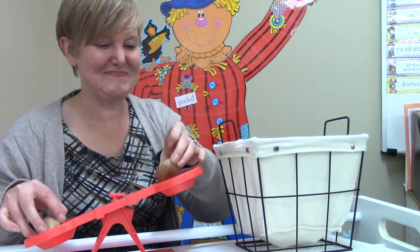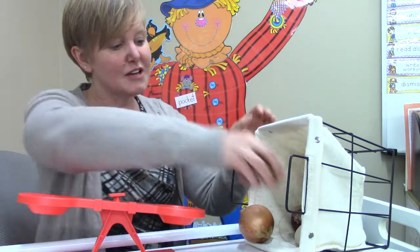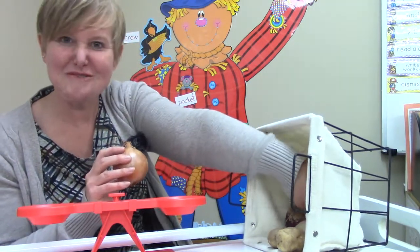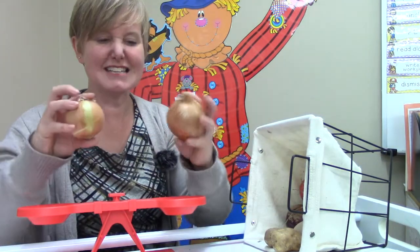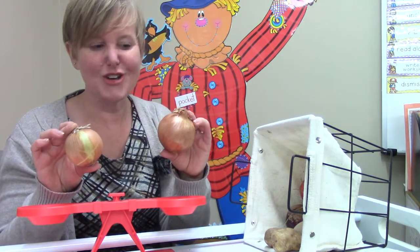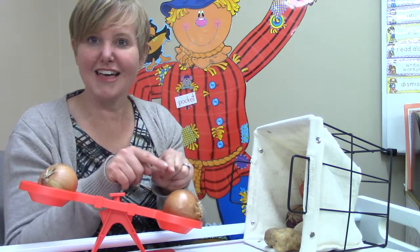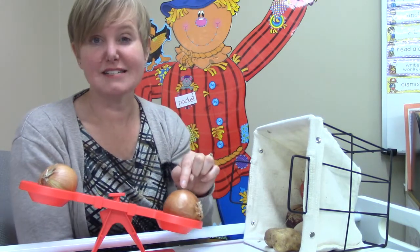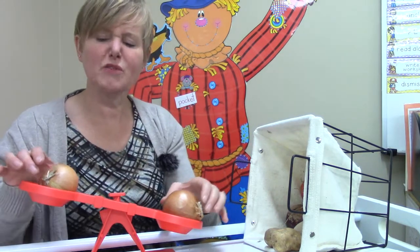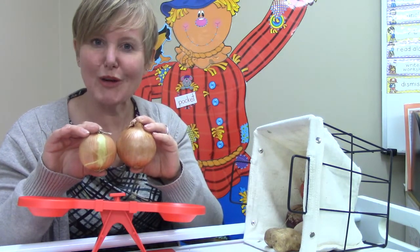Do you remember another vegetable that we had in our basket? We've tried turnips and potatoes. Oh, my onion is rolling out — it wants to be the next vegetable that I test! Which onion do you think will be the heavier onion? Point to it! Let's test. This side went down, that means that this is the heavier onion. This onion is lighter — and if we look at them, the lighter onion is just a little bit smaller; it doesn't weigh as much.